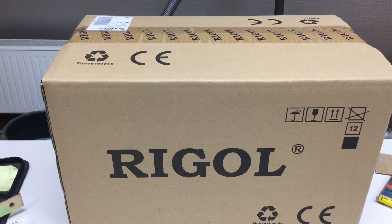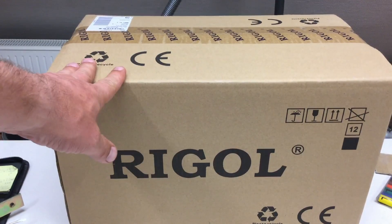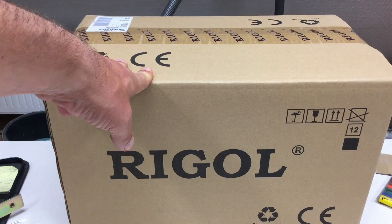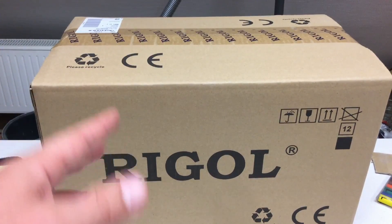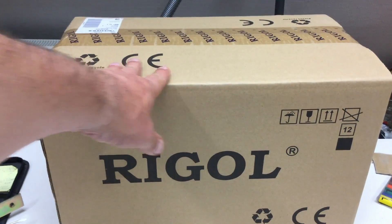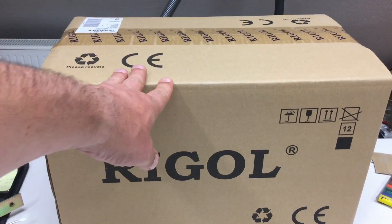Not a mailbag, but unboxing. That was a birthday present to myself: the Rigol DS1054Z. I know there are two other offerings on the market from Siglent and Siglent real oscilloscope stuff, but I think the Rigol still has the better price point.